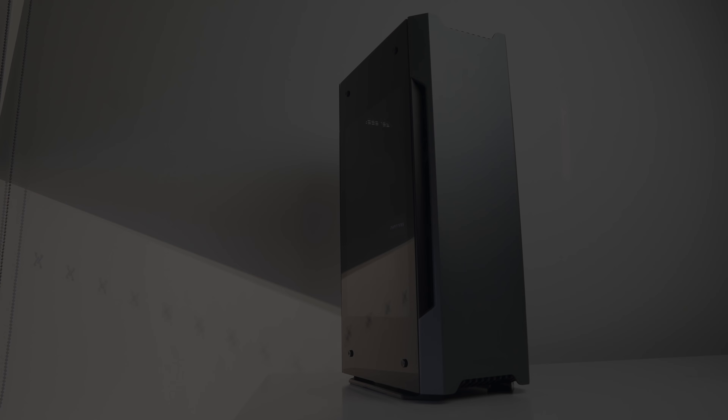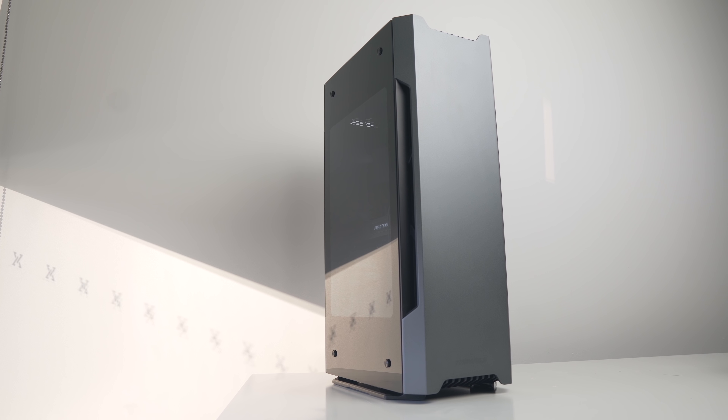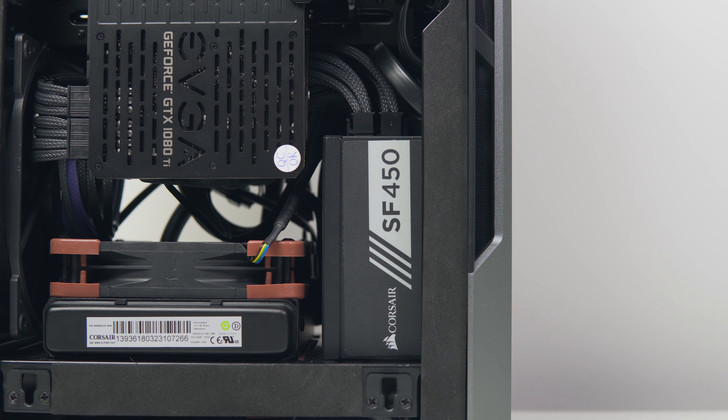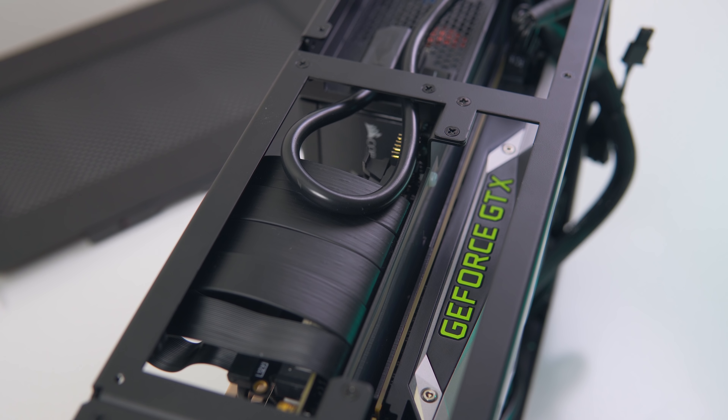The big thing that makes this case unique is that vertical back-to-back layout, which has your motherboard on the left side, your GPU on the right side, and your power supply underneath. I said this before with the Dan A4 and the Raijin Tech A4 review, but I'm a really big fan of this layout for ITX builds.